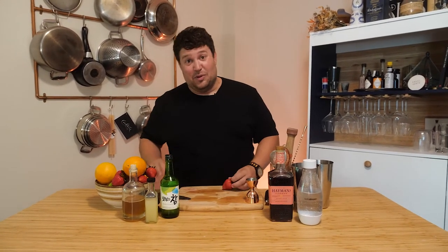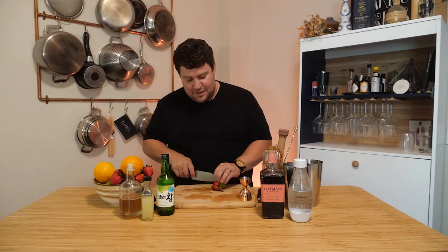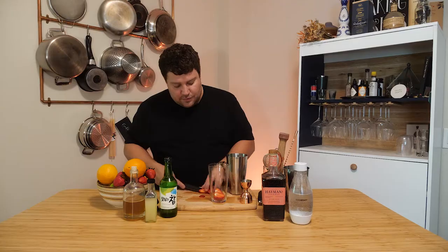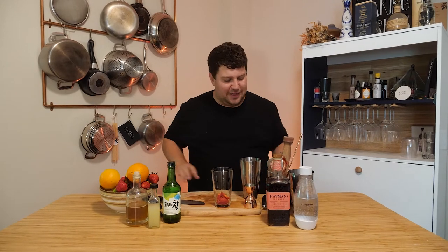Cocktail number three — the bonus cocktail. Good thing you waited until the end. Literally the majority of you are not gonna be seeing this because people only watch about 30% of the video. So thank you so much to those of you still here. We're gonna start with some strawberry — a little slice up, and we're just gonna muddle that up. Beautiful fresh strawberry.